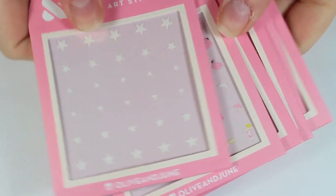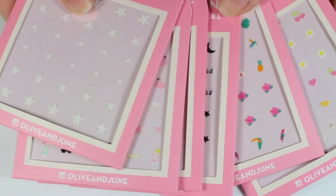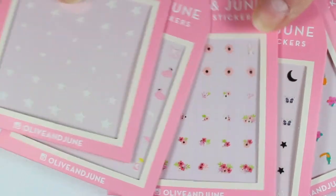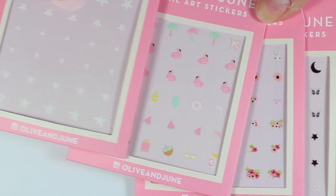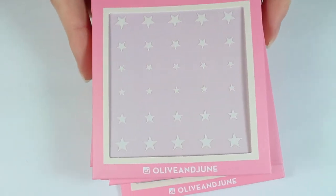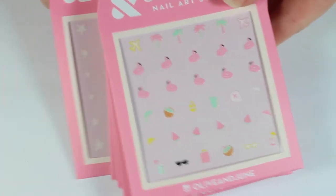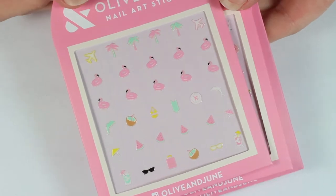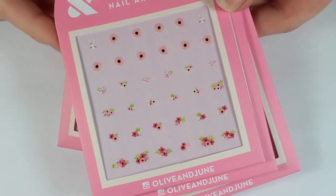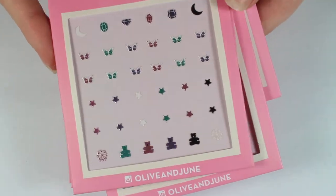Hey everyone, it's Elizabeth. In this video, I'm going to be doing a demonstration and wear test review of these nail stickers from Olive and June. They were kind enough to send me over several of their nail sticker packs. Today, I will be testing out the star one. They give you instant nail art, but a lot of times from other brands, I've tried nail stickers that will peel up after a day or so and won't actually stay on your nail. So that's why I wanted to do a wear test to actually see how these would last on the nail.